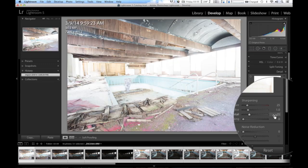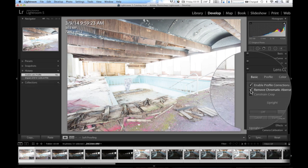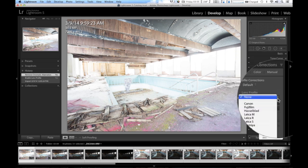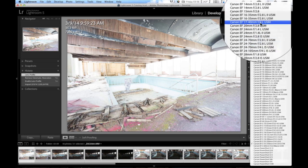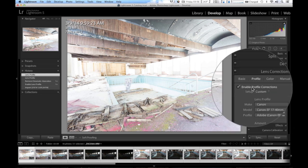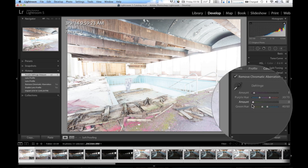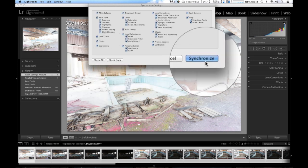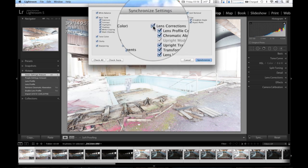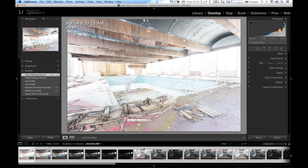Then I'm going to hit the Development module button up here. I'm going to scroll down to Lens Correction, enable lens profile, remove chromatic aberration. For the profile I'm going to go to Canon — I was using my 17-40, so I'm going to go to the Canon EF 17-40 F4. Then color — I'll just raise those up to one. I'm going to hit the Sync key, check all, and synchronize — so that's going to synchronize the lens correction across all of them.